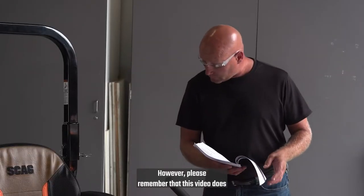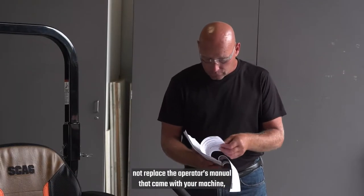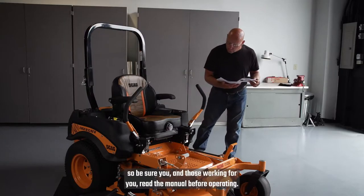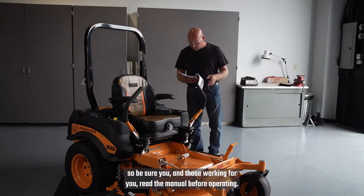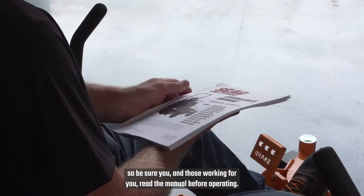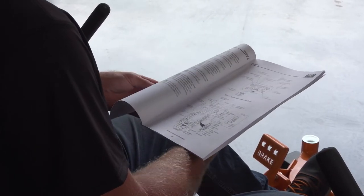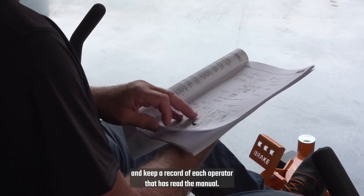However, please remember that this video does not replace the operator's manual that came with your machine, so be sure you and those working for you read the manual before operating. Make sure that everyone knows where the manual is located and keep a record of each operator that has read the manual.